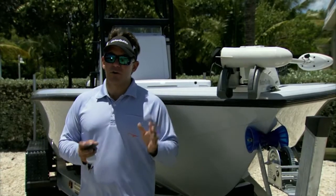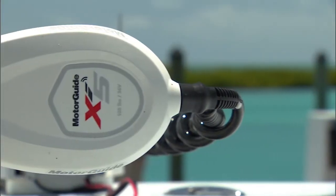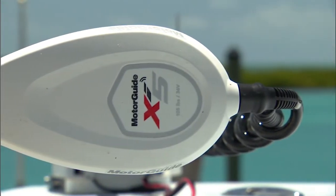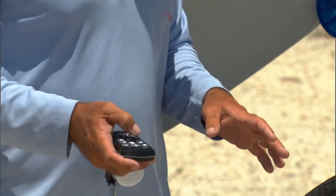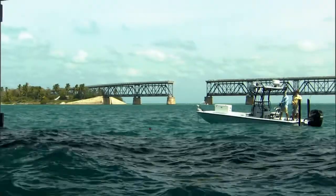Now this new trolling motor has totally changed the way I'm fishing. Ninety percent of the time I'm using this trolling motor instead of dropping that anchor. I put it down in front of the bridge, set up where I want to, hit the anchor mode, and it just keeps me there perfectly.